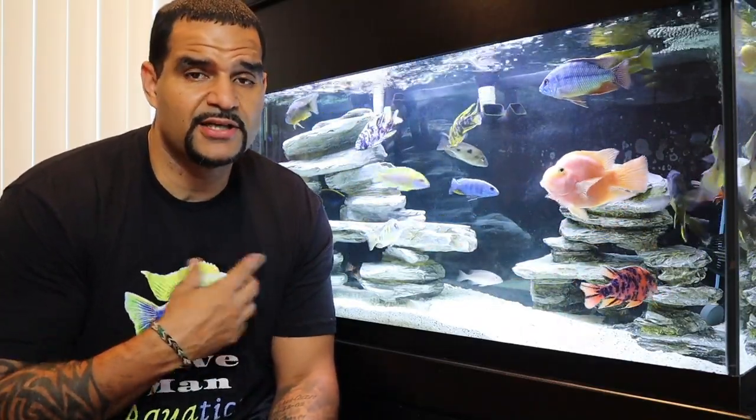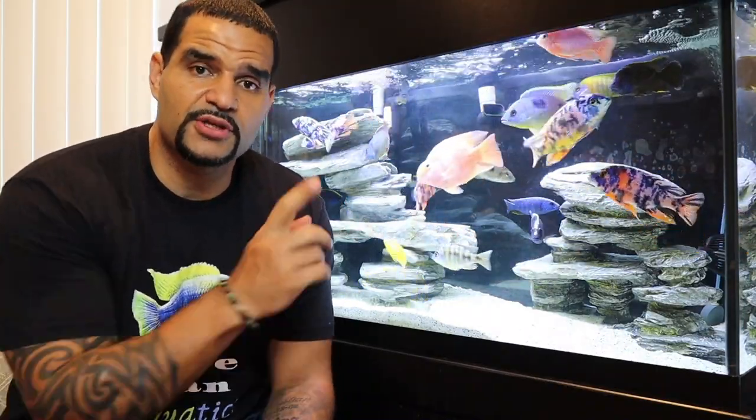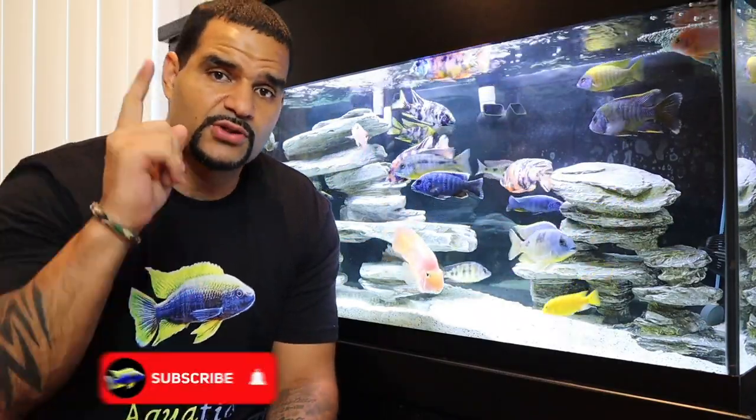As great as an air stone is for creating bubbles for aeration, my subscribers know I'm a wave maker guy — so check out the video on top for proper placement of a wave maker to get great surface agitation. On the bottom I've put together a great playlist for beginners, so check that out — it's full of good info. Don't forget to subscribe, and I'll see you on the next one.